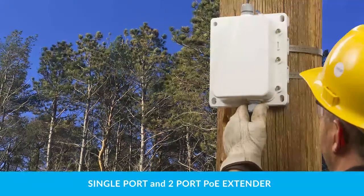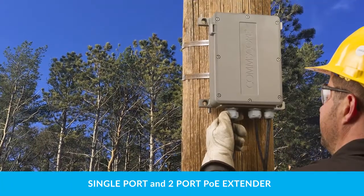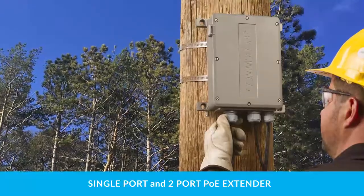For more information on the Powered Fiber Cable System, visit commscope.com or contact your CommScope sales representative.